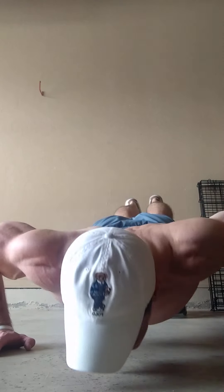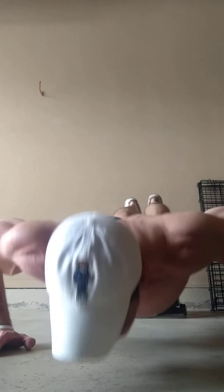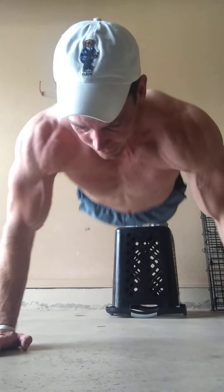As many as you can. Squeeze it. Pause if you need to. Go slow. Pulse. Change of speed — slow, pulse, change of speed — as many as you can. Done.